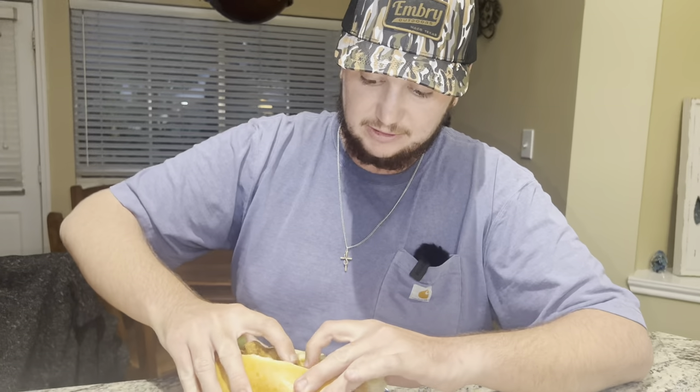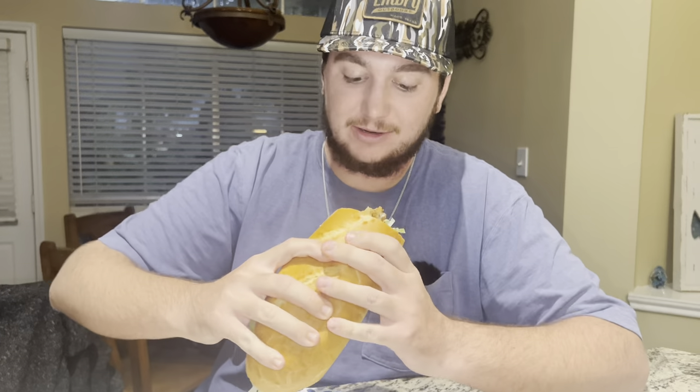I'm just going to squeeze it all together and give it a try. Whenever I think of a seafood po'boy, that is exactly what I'm imagining. That is amazing! Make sure to give this a try — really easy to make, super convenient and delicious. Thanks so much for watching. Don't forget to hit that like button, leave a comment down below, and subscribe if you're not already. That's it for today's video — I'll see you in the next one. Peace.